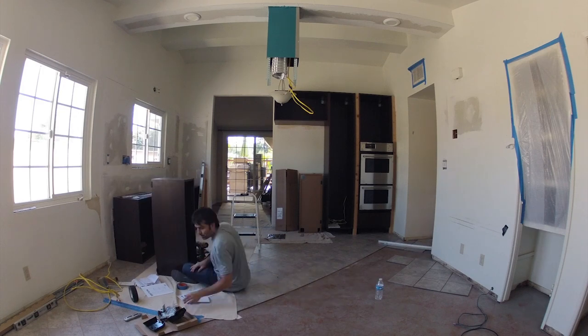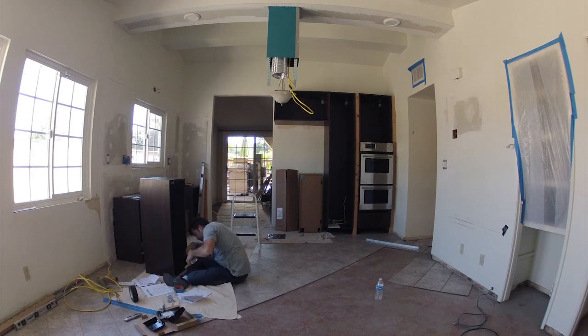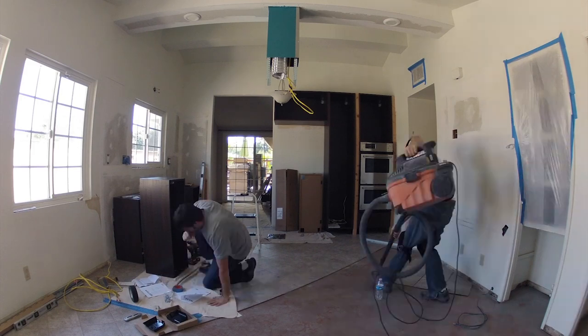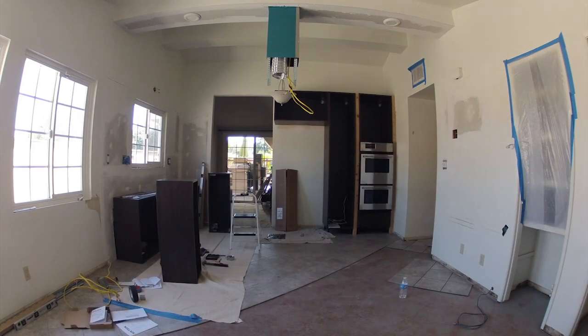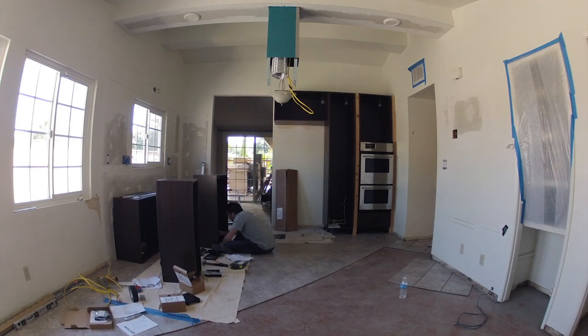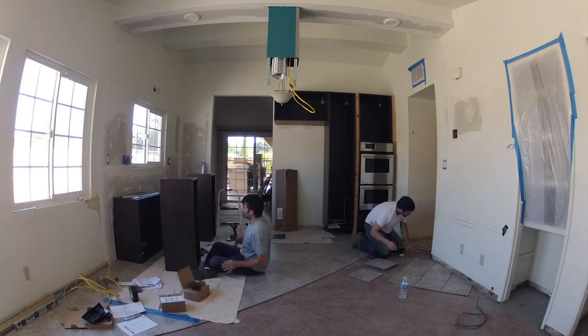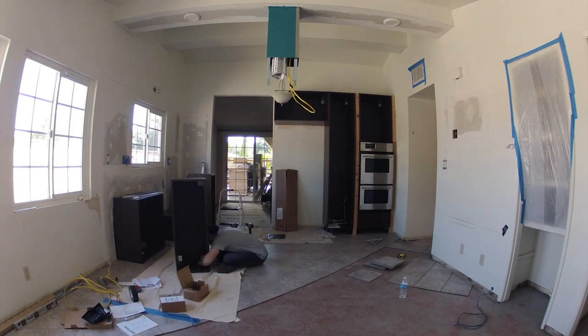Here you see me working on customizing these upper cabinets — they are not meant to be horizontal cabinets, so I have to precisely measure and attach the hanging brackets in the back and the hinges in the front that will support the doors. I have to make sure I'm within a sixteenth or even a thirty-second of an inch so everything aligns smoothly and evenly on the wall.